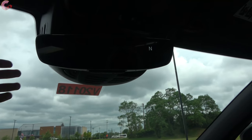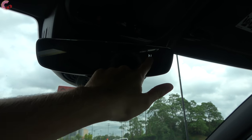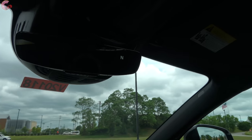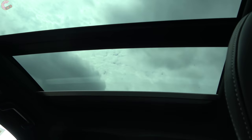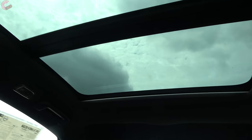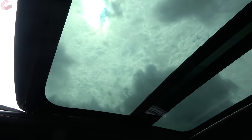Moving on up, we have a standard frameless glass auto-dimming mirror with three HomeLink universal remotes as well as a built-in compass. Volvo is also nice enough to include a gigantic panoramic moonroof as standard equipment across every single trim level — it goes back quite a distance and the front panel opens up quite wide.